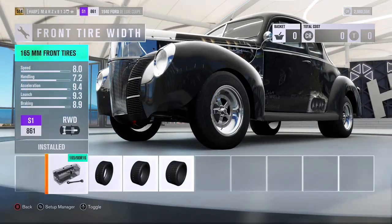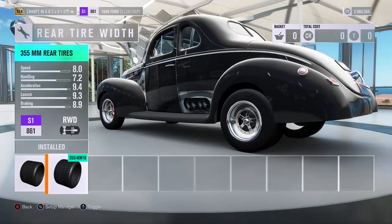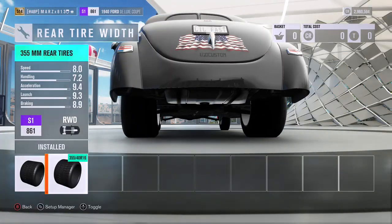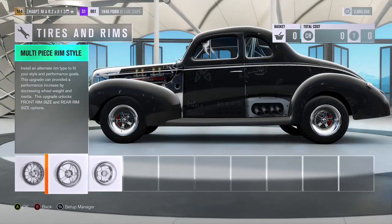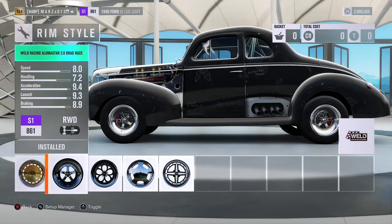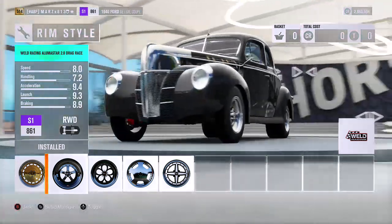We got the race tires — front width sitting at a really tiny 165 and the rear is at 355, so massive rear tires. That should be really good for the quarter mile. The wheels I put on it are the Weld racing drag racing wheels — great wheels for it.